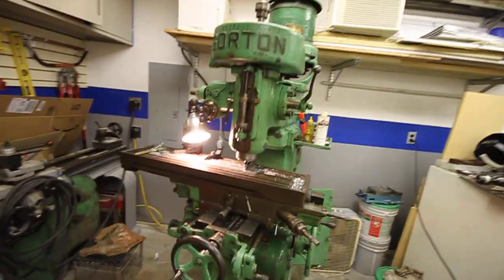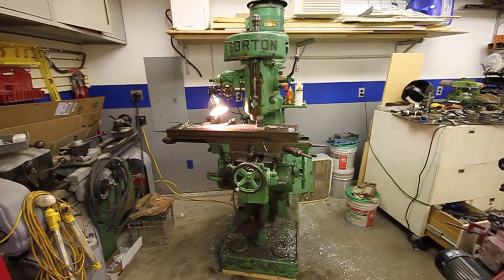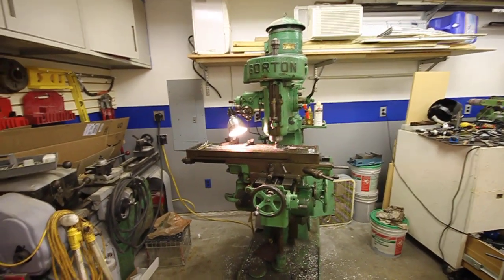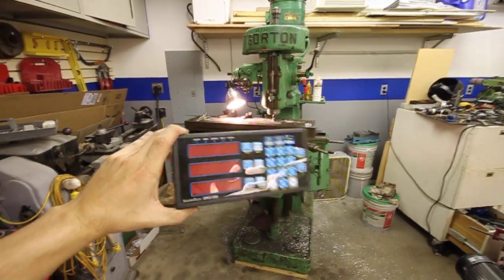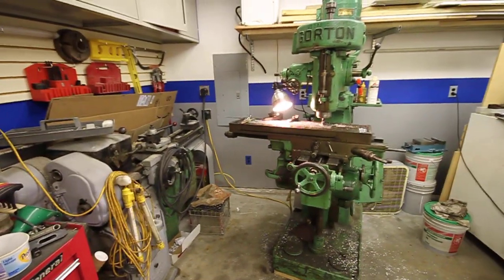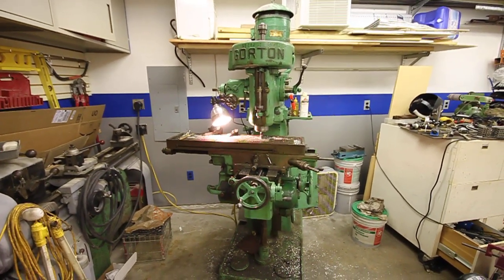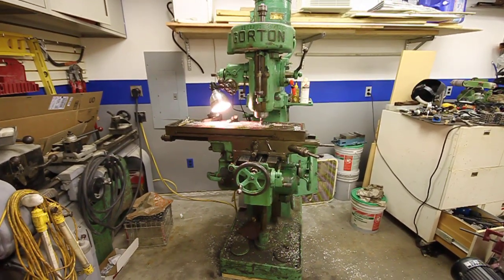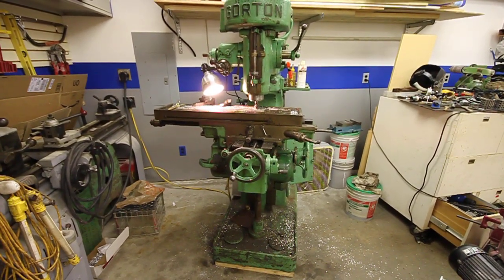I have this Gordon 8.5D and I'd really like to add a DRO. I already have the Shumatec DRO 550 built. I've got a Chinese caliper 6-inch that I could use for the quill, but for the table X and Y, I'm not sure what I'm going to do.